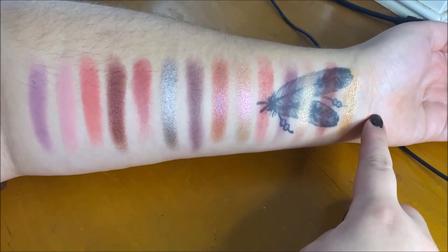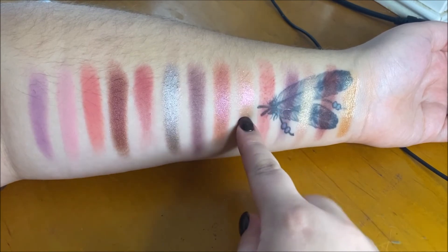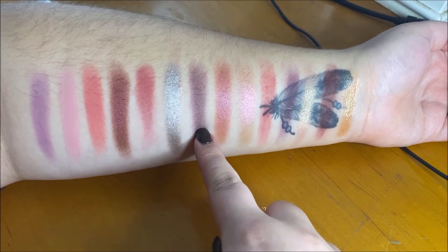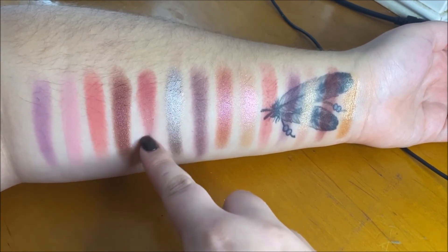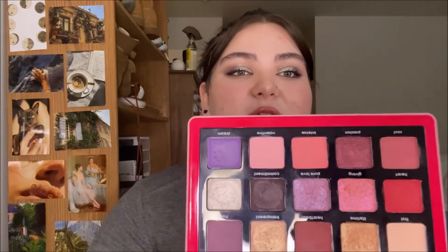So this is the entire Natasha Denona Love Palette swatched out — we have First, Lifetime, Heartbeat, Transparent, Trust, Heart, Giving, Pure Love, Commitment, Blind, Soul, Passion, Intense, Valentine, and Dream. That's it for this swatch party! I love this palette — 10 out of 10, would recommend. The shade Blind is absolutely amazing. If you think you'd enjoy it, get it. Thank you so much for watching — give it a thumbs up, subscribe, and I'll see you in my next one!